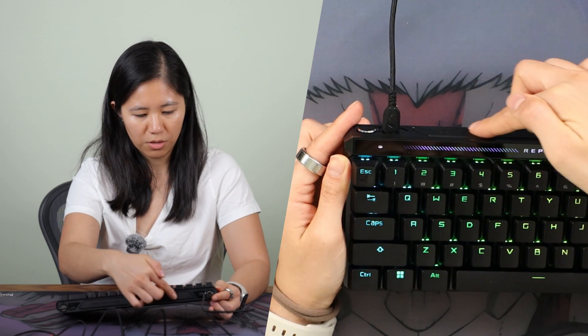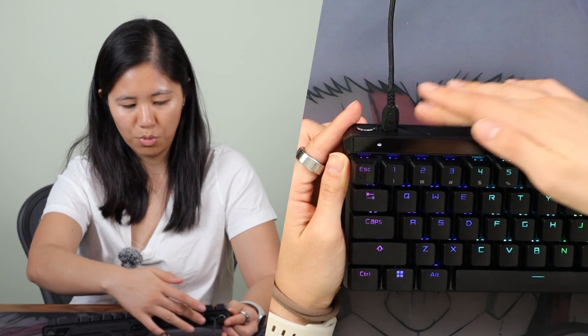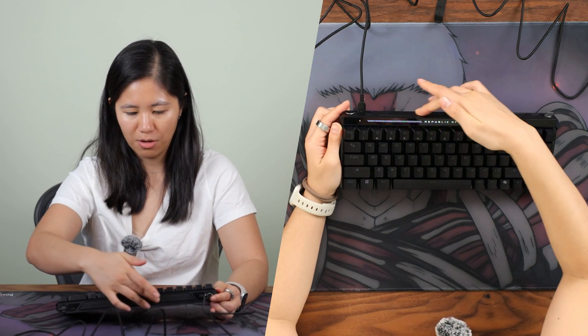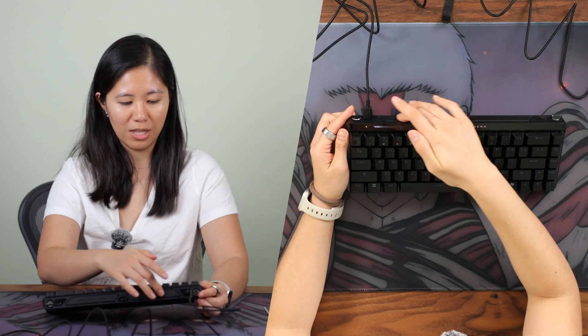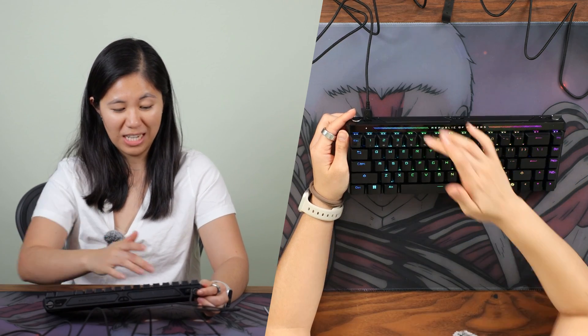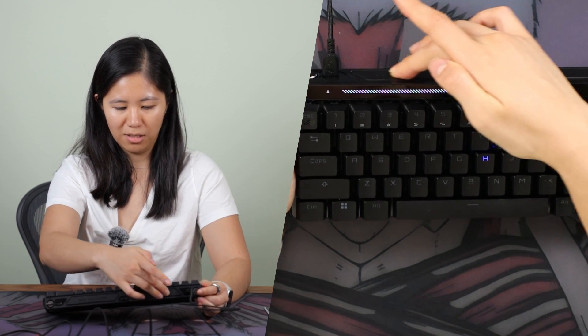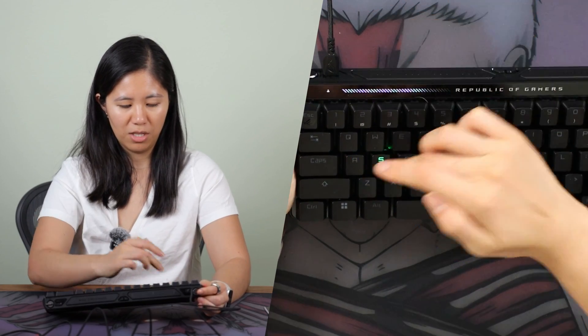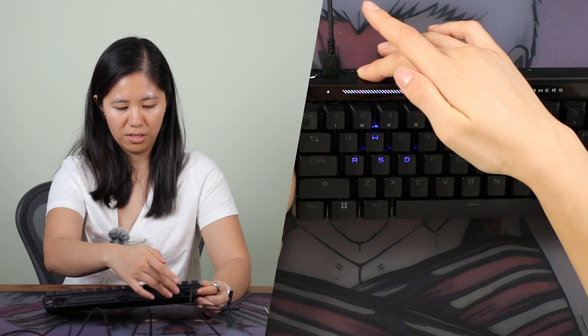There's a touch bar on the left for controlling brightness. And this dial lets you change the actuation distance — right now it's at full, and every time you swipe it goes down. You can be more specific in the software. This is everything available on the board without any software, which makes it a bit different from other keyboards. You can even do per-key actuation changes — for example, select W and make that actuation really low, all right on the keyboard.